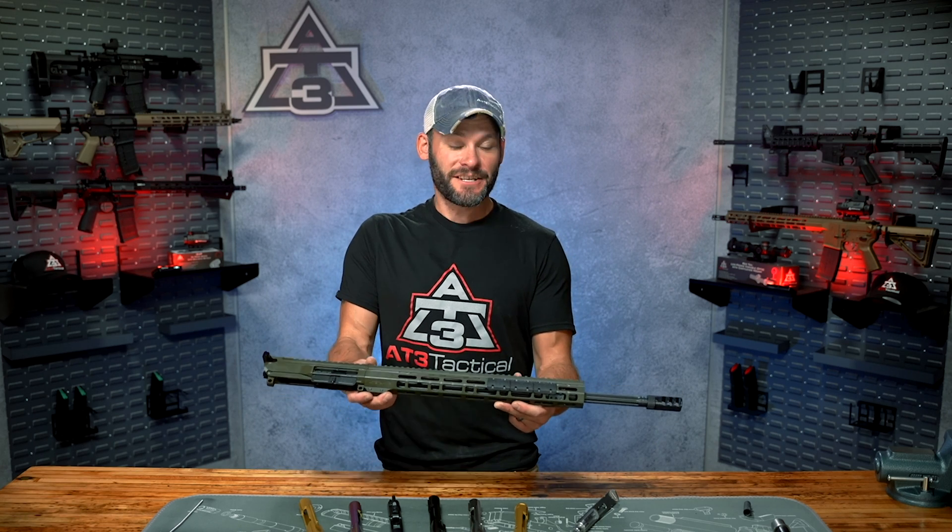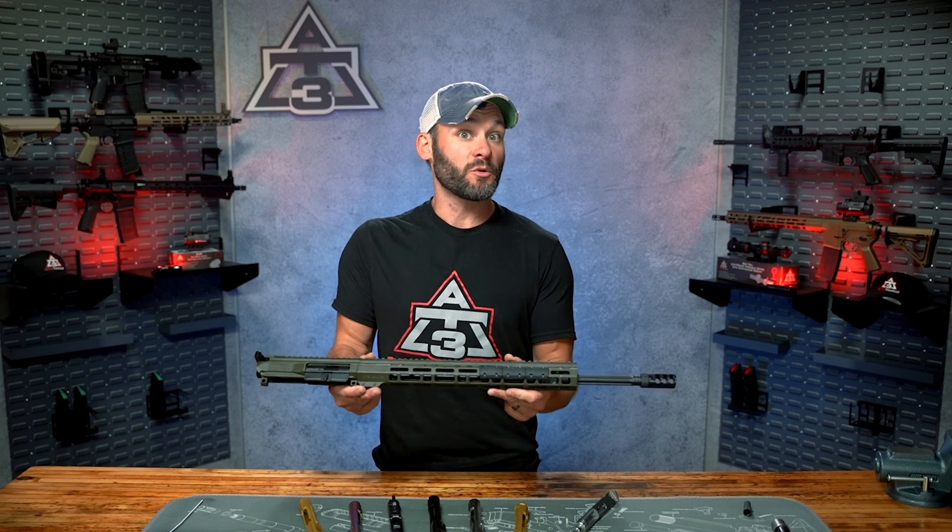Just like that, the beginner series has wrapped up on upper receivers and all of their components, but of course we're not done yet. Up next is the guide to lower receivers — all of the components, what they all are, what they all mean. We're going to break them down individually, starting with this complete breakdown episode right over here.